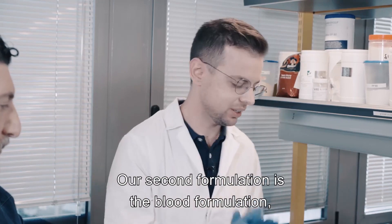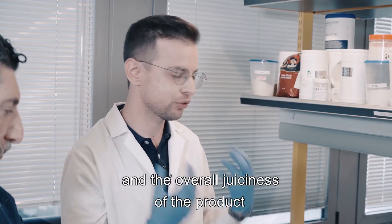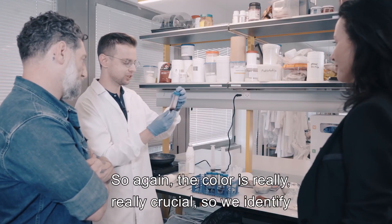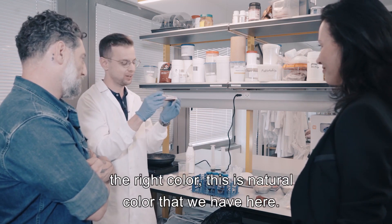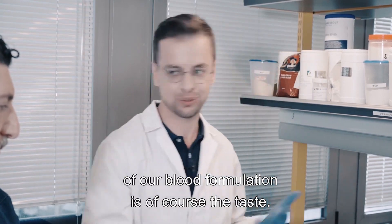Our second formulation is the blood formulation. The blood formulation is responsible for the color and the overall juiciness of the product. The color is really crucial, so we identify the right color — this is natural color that we have here.